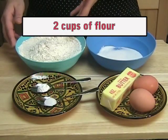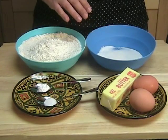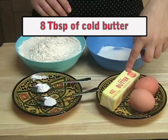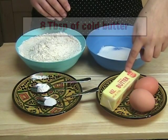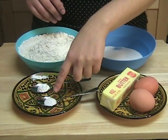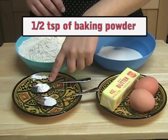Two cups of flour. A third of a cup of sugar. Two large eggs. Eight tablespoons of butter, or four ounces — and make sure that the butter is cold. A quarter of a teaspoon of salt. And half a teaspoon of baking powder.